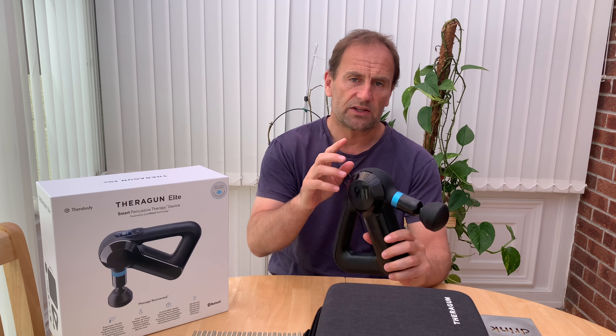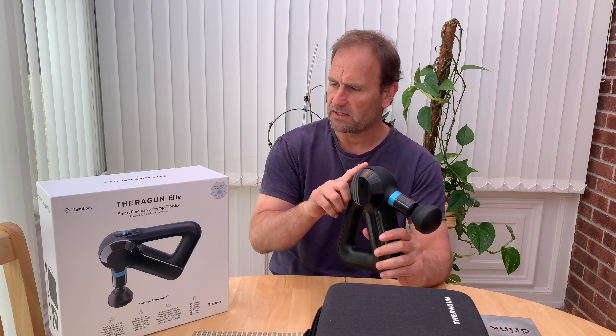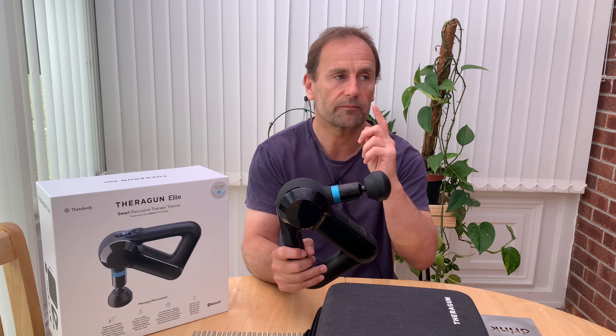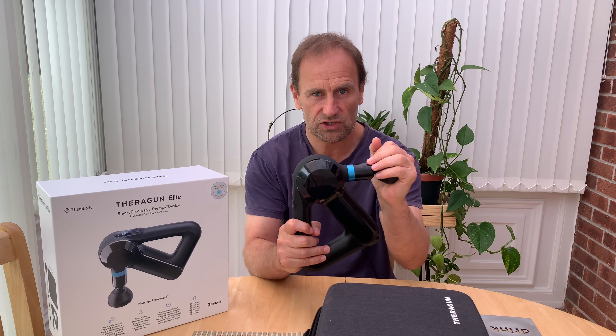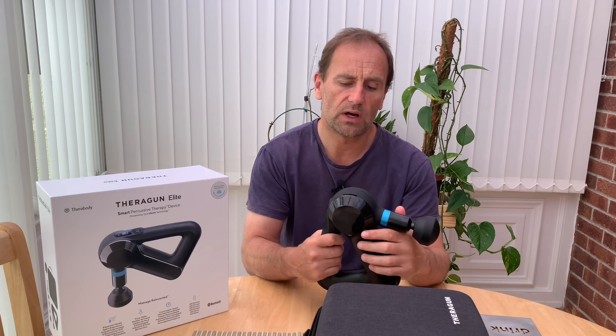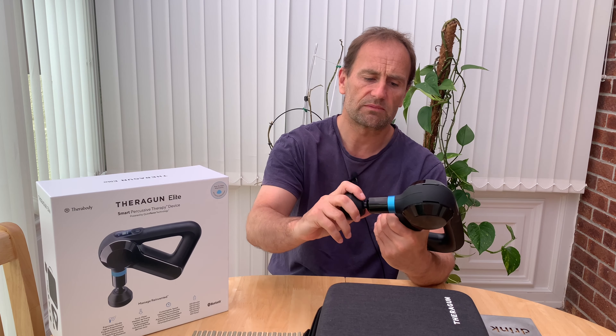The speed can go from around 1,700 up to 2,400. You can also link it to your smartphone and alter the speed even more, and follow programs they have on the app. I haven't tried that yet — like I said, this is just the first impression video. Does it wow me or doesn't it? Yes, it does.